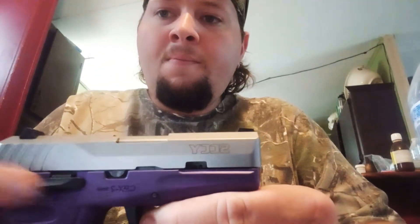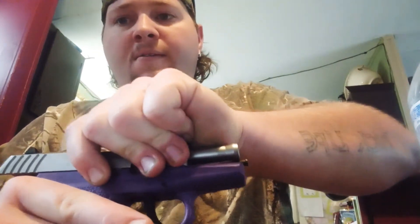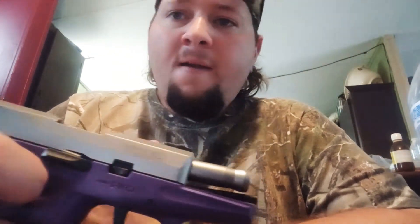Make sure it's cleaned out. Alright, you got your lock pin here — it holds your barrel and slide. Just raise that up and put it right there in the lock position. I've looked up some videos with different people doing different things with it.